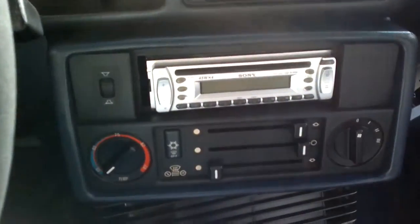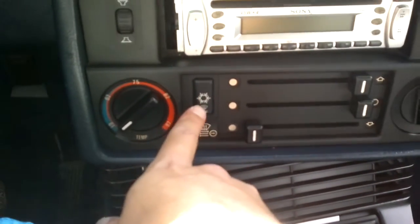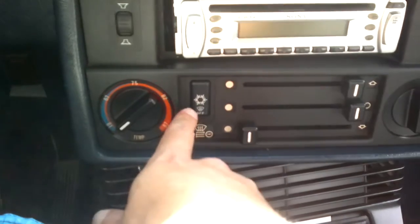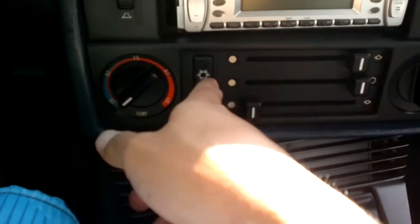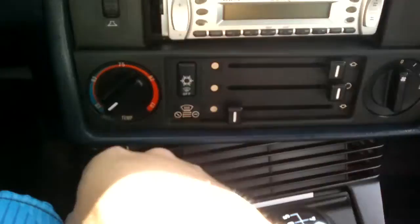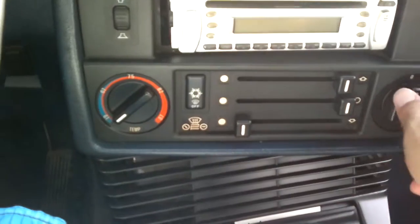Now the only thing is, if the AC button is pushed off so you can vent just outside air, it usually shorts — there's a short in the wiring. I never did try to troubleshoot it, but I always just blow cold air anyway. So once you get the AC compressor fixed, just leave it on. It'll function fine for you. Otherwise it'll blow that 25 amp fuse.